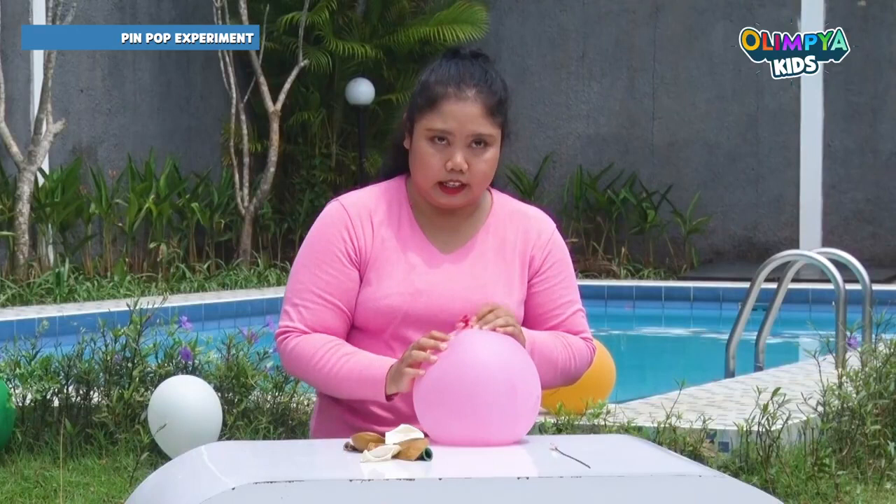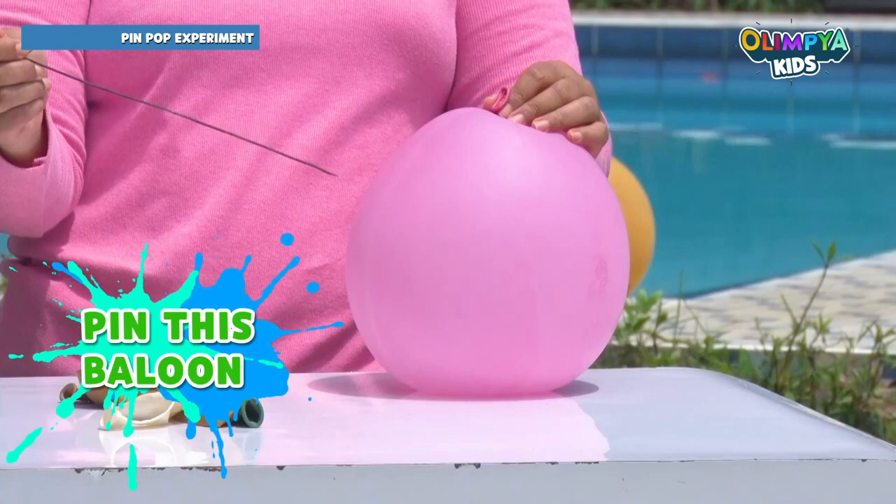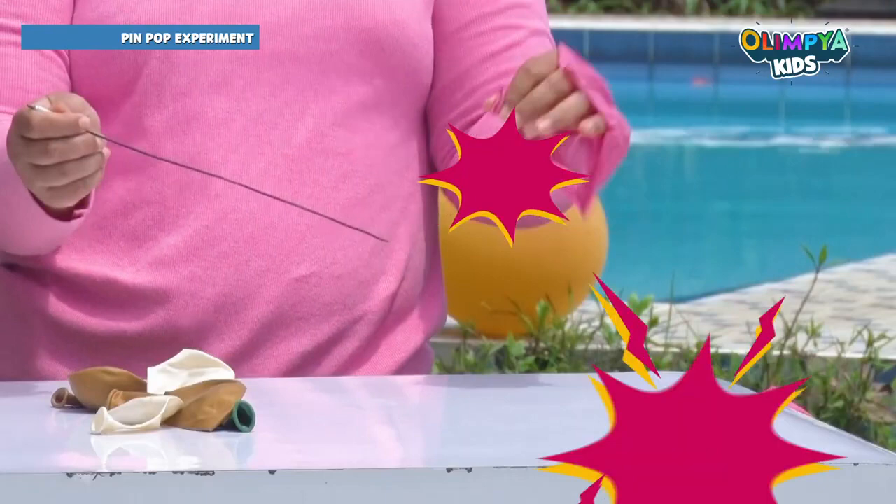Now I have a balloon that I already blew up — see what happens if I pin this balloon. Let's see: one, two, three. Oh, it's popping!